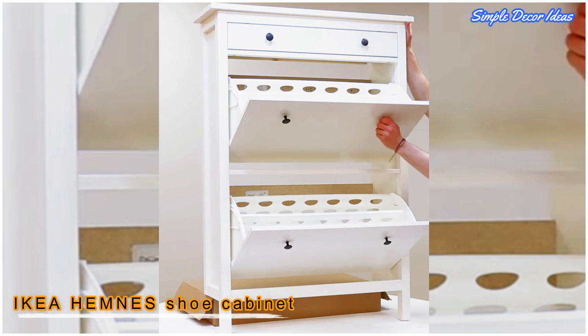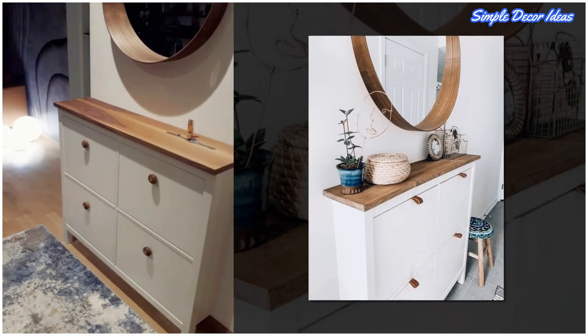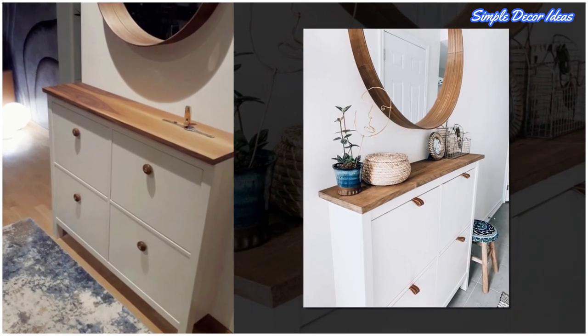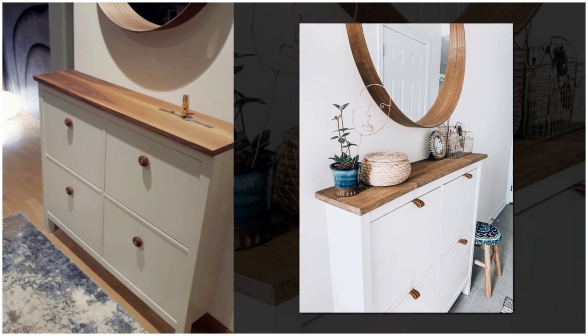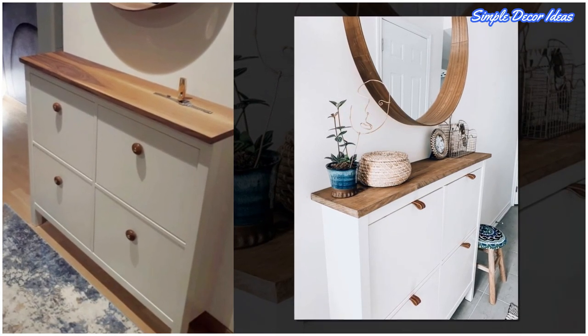1. IKEA Hemnes Shoe Cabinet. Just replace the top of the cabinet with a walnut wood plank, and add new knobs from Zara Home, which are also wood with gold details. This IKEA Hemnes Shoe Cabinet looks just right for the entrance when paired with the Stalk Home Mirror.